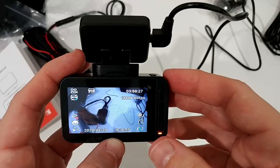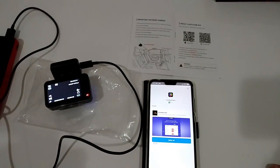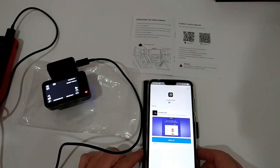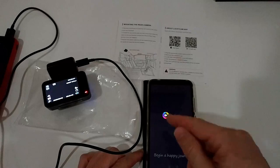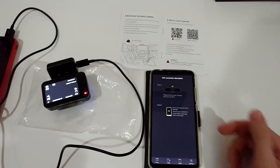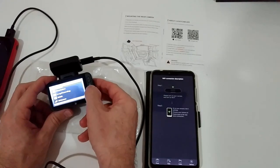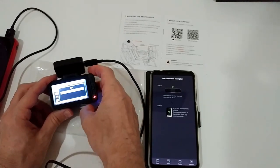The menus are simple and exactly how they should be. I'm going to install it and show some footage. I've made footage by holding the camera rather than mounting it, but it should still be useful. To connect to the app, I scanned the QR code for Android which brought me to the Play Store. I downloaded the Lucky Cam app and now need to connect. The app says: step one, turn on camera and turn on Wi-Fi.